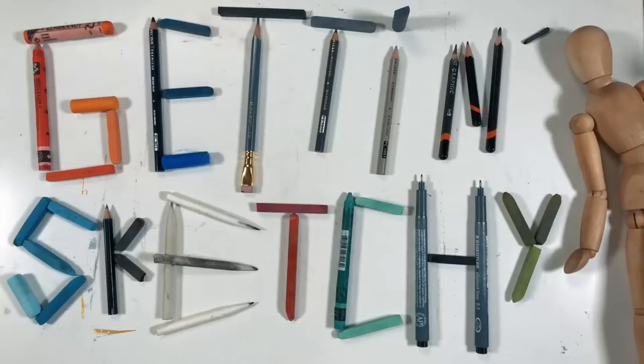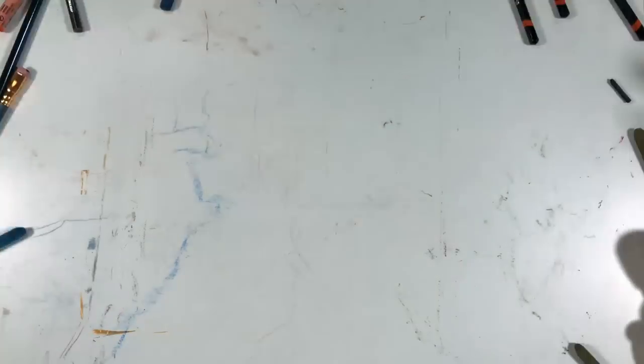Welcome to Getting Sketchy Live, brought to you by TheVirtualInstructor.com. I'm Matt, and this is Getting Sketchy Live — the greatest live broadcast on YouTube. Getting Sketchy Live is where either myself or my good friend and fellow artist and art teacher Ashley Hirst tries to create a drawing inside of 45 minutes. Tonight we're going to do timed drawings — three of them.